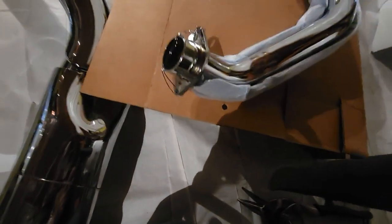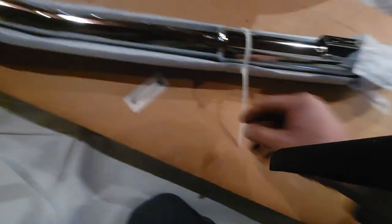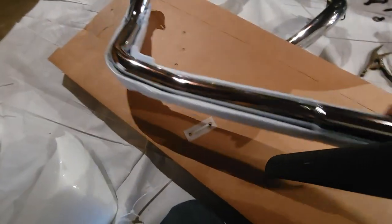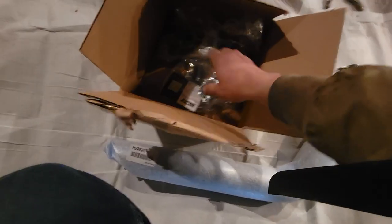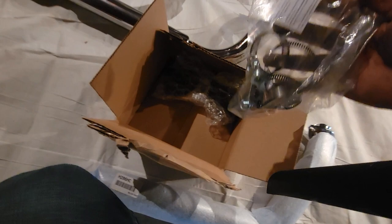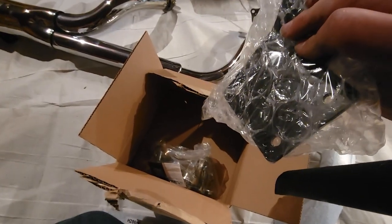They definitely do a good job of packaging these, I will say. I also did not expect to get these so quickly — I ordered them on a Tuesday and by Friday they were at my door. Pretty good. They do give you a box of hardware with the pipes. There's a bag of hardware along with a card that has a QR code you can scan to download a manual for the installation instructions online, and they give you a mount for it too.